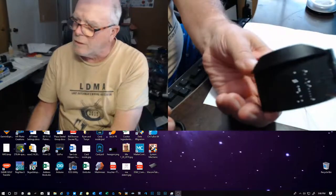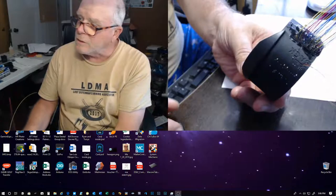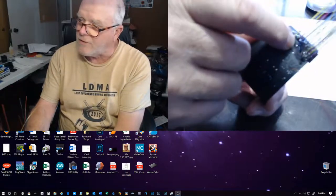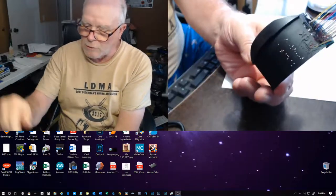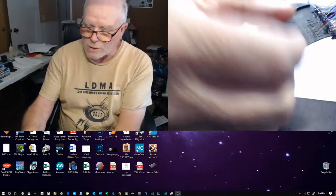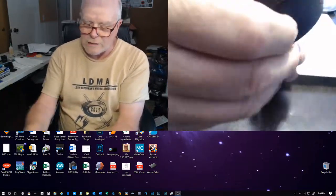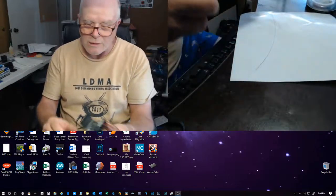I'll put it over here so you can see where I glued it in. This is just a two-part epoxy, five-minute hardener. I'm putting in new lights that I'll glue in. I can't glue them all at once because they get in the way of each other, so I remove the lights, put them back in, and then glue a section at a time.